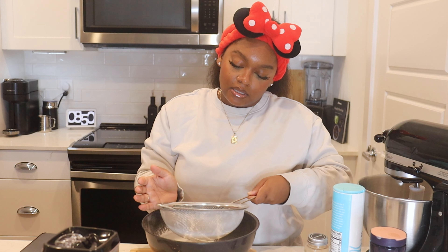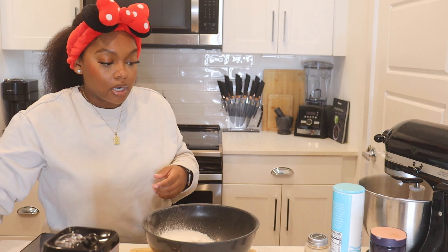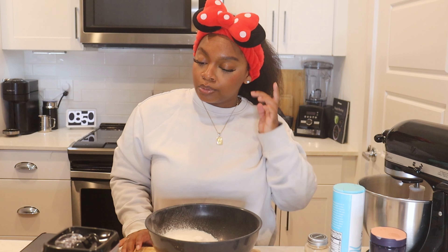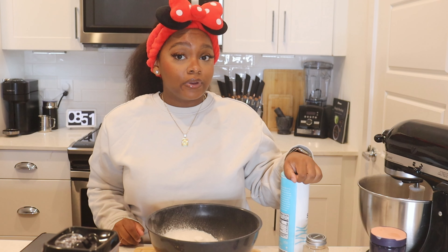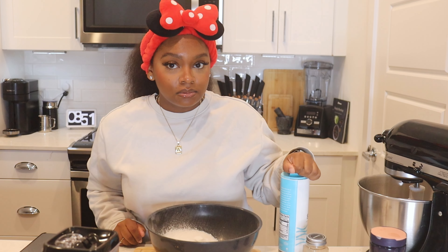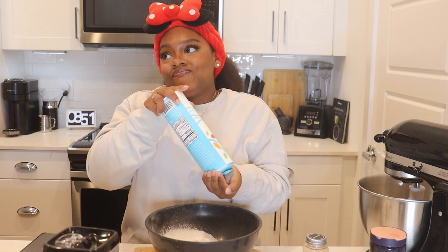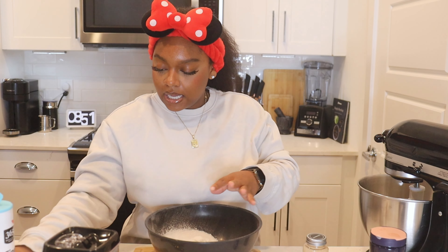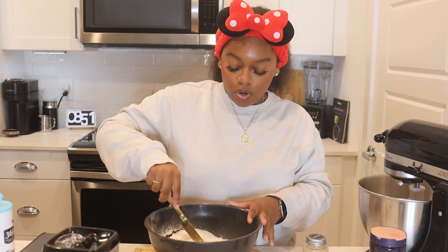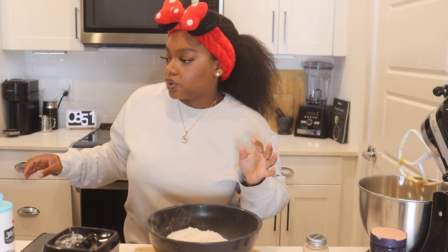Sift it so you get all the big chunks out and it's really fine and powdery. I really need to start preheating my oven but I've been having some issues with my oven lately — brand new appliances and my rent in Charlotte, North Carolina is too high for things not to be working. The recipe calls for about a teaspoon of salt but I eyeball that. Mix it around a little bit to make sure things are incorporated.